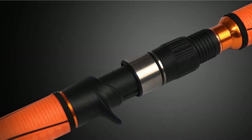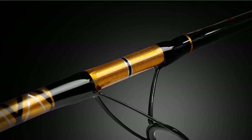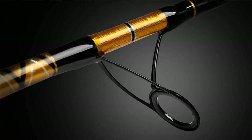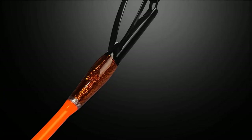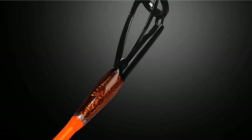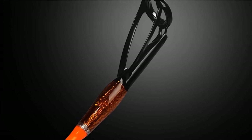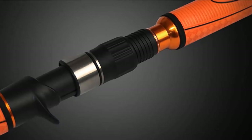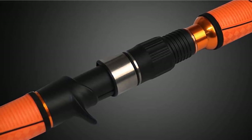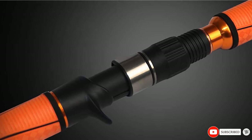It comes in a one-piece graphite blank with a heavy power rating. It is 6 feet long, which is good for casting off of a boat — if it were any longer, it would be much less maneuverable in close quarters. It has stainless steel guides with ceramic inserts that reduce friction on braided lines. It has comfortable EVA grips that will keep your hands steady on the pole. I brought this rod out with the intention of reeling in some huge wahoo and grouper. I was impressed with the sensitivity and pulling power — it reeled in large fish without a problem. I wasn't a big fan of the guide material for extended use.